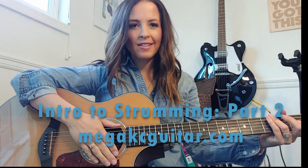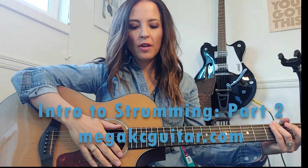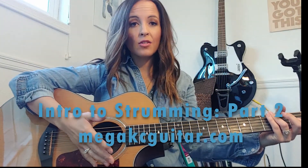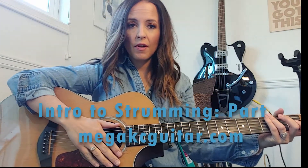Hey everybody, welcome back to Megan Casey Guitar. This is Part 2 of a tutorial I started recently on basic strumming patterns — intro to strumming part two. This goes along with a worksheet you can find on my website megancaseyguitar.com titled 'Intro to Strumming.' Last time we did patterns one, two, and three, so if you haven't seen that video yet, go look it up because you'll want that background before jumping into part two.